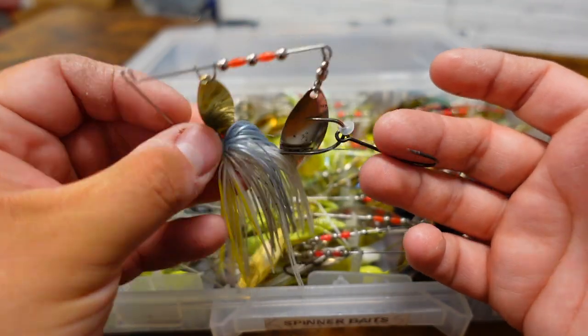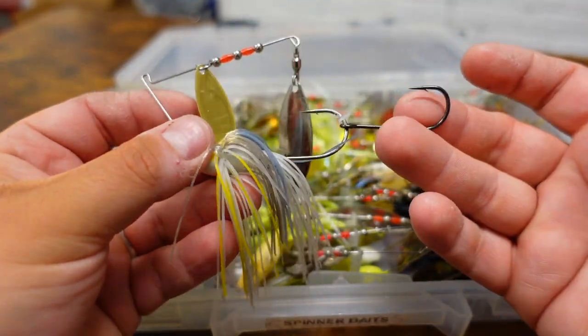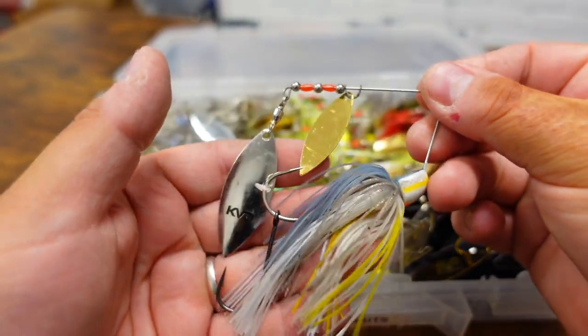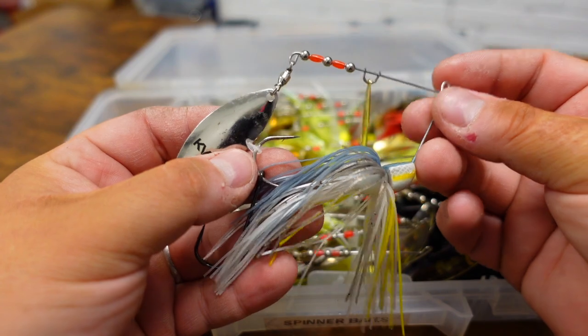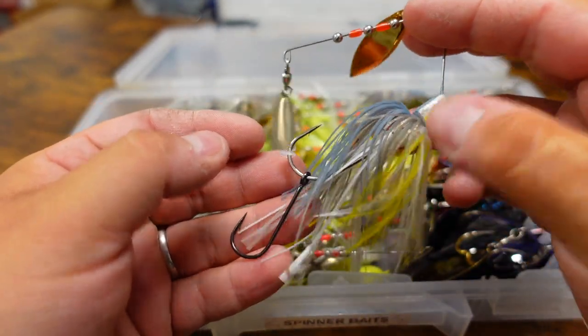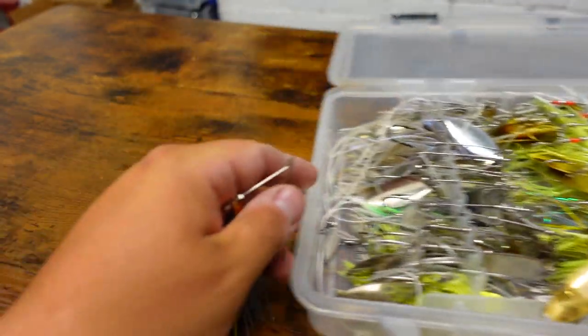I pulled this one out of the box — this is one that I have a bait keeper on already. But I'm going to show you how I make my own. You could buy these things from the store pre-done, but I'm telling you right now it's super easy to make your own. So let me show you, and put this thing aside.